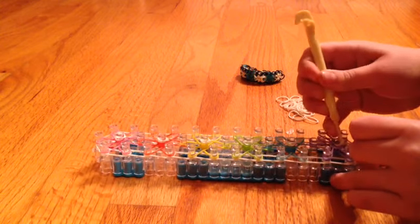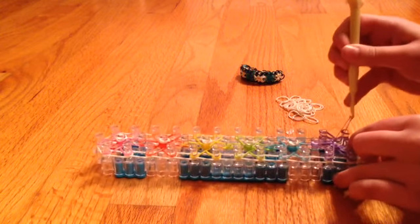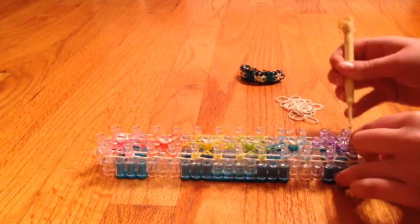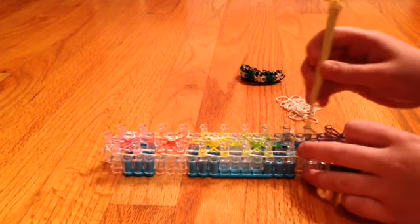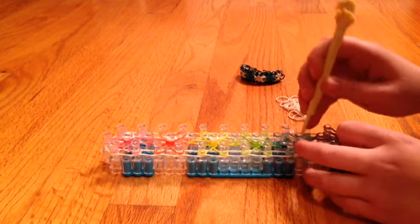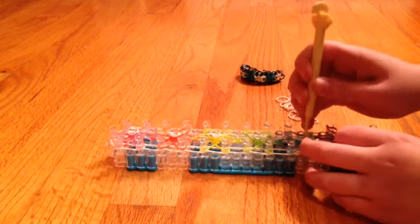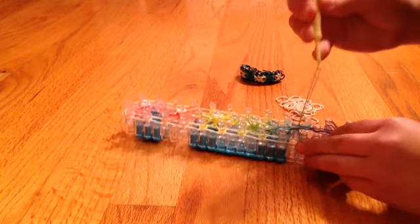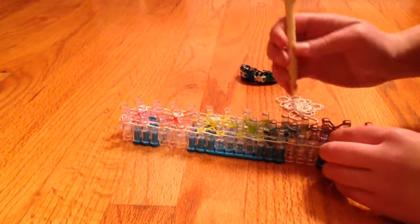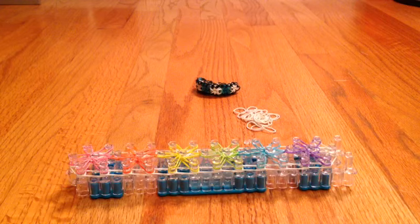Now I have one more band to put on. It does take a little bit of stretching. You're going to go under this and bring up that one. Go under all your bands, grab your bottom one, and bring it forward. Continue this all the way around your loom. I just finished hooking the Starburst — and that's how that looks.